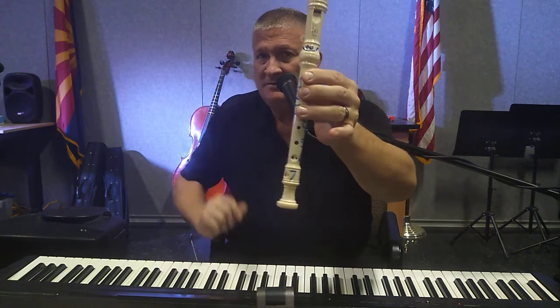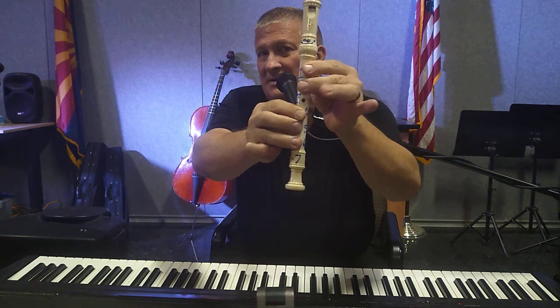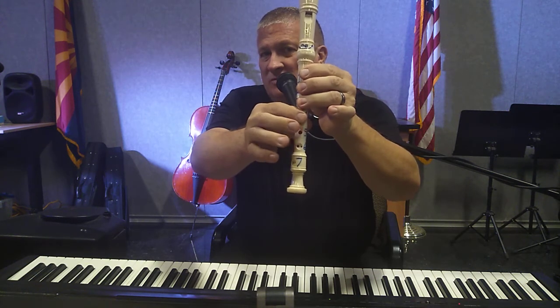The holes are numbered one, two, three, four, five, and six — numbered from top on down to six: one, two, three, four, five, six.